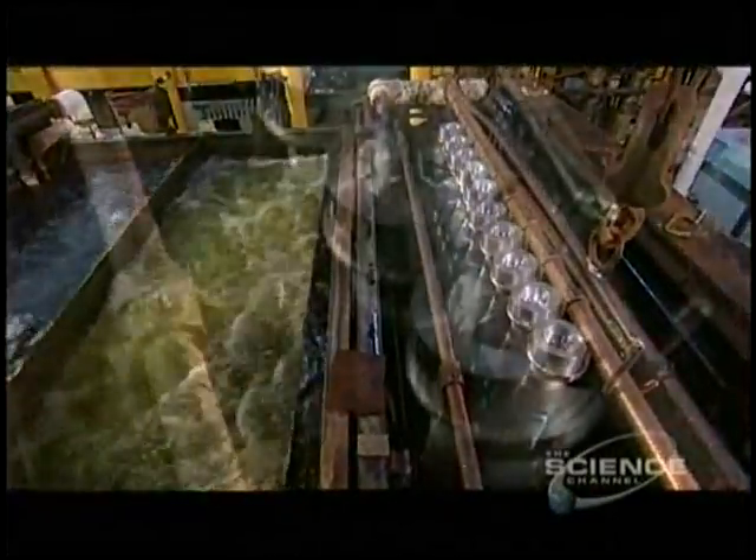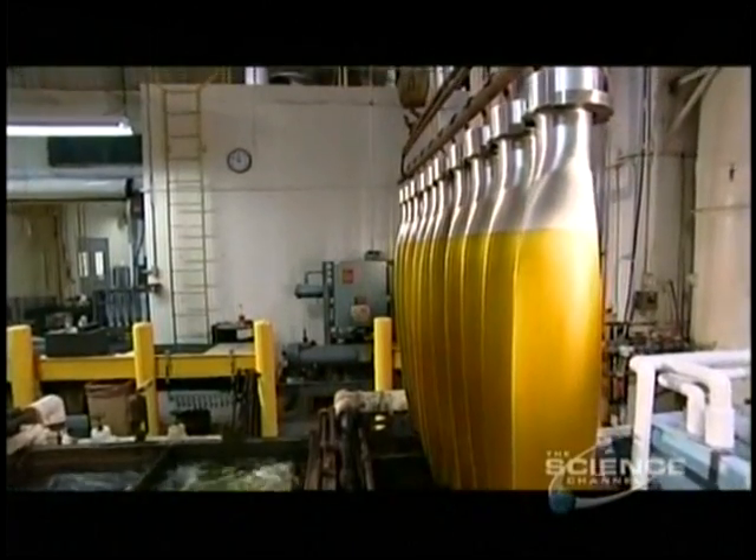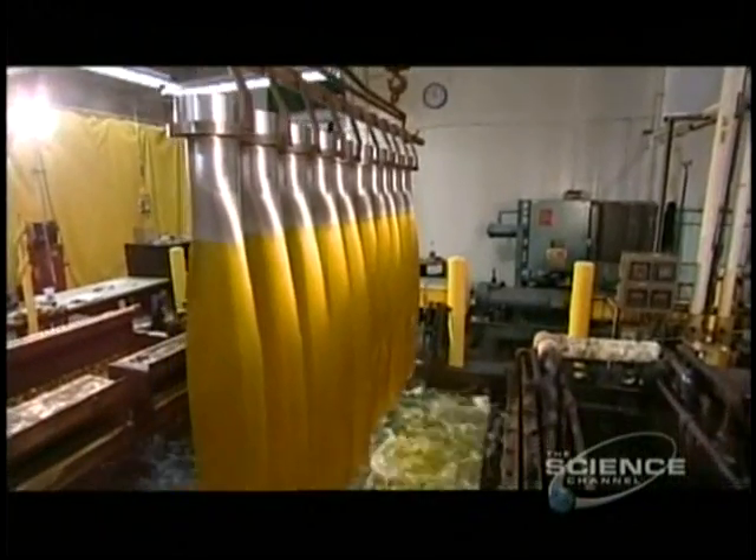After cleaning, the blades are dipped in a bath of water and chromic acid. This seals the pores in the metal, fending off corrosion.